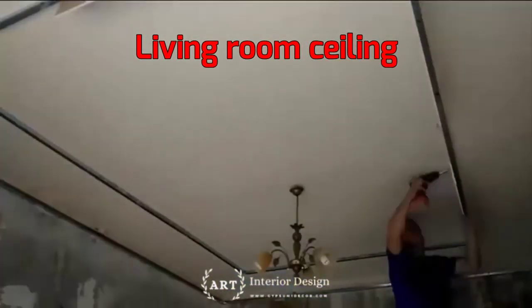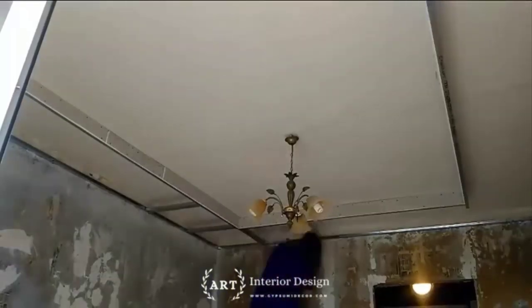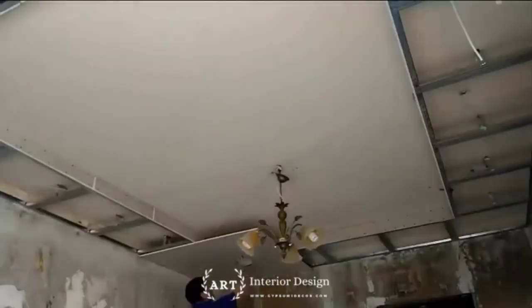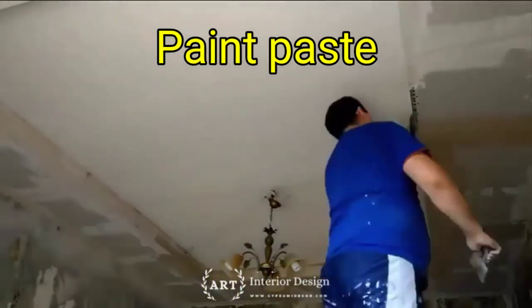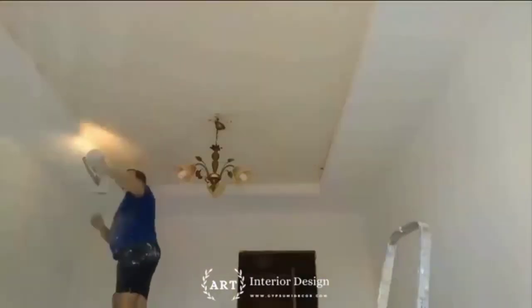Avoid missed screws by marking all framing members before you start hanging drywall. Mark the ceiling framing on the top plate of the walls — avoid climbing a ladder by taping a pencil to the end of a stick to mark the framing. After the ceiling drywall is hung, mark the centers of the wall studs on the ceiling drywall and on the floor. Use a pencil when marking on drywall, as ink from markers and pens will bleed through the paint.